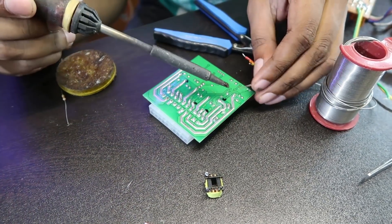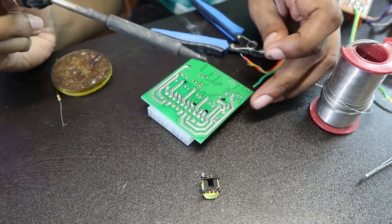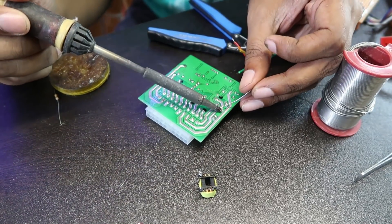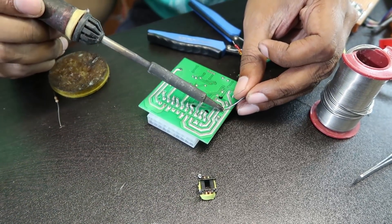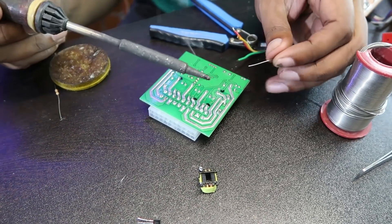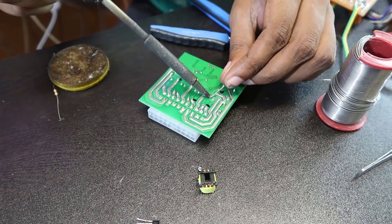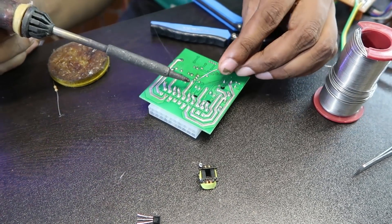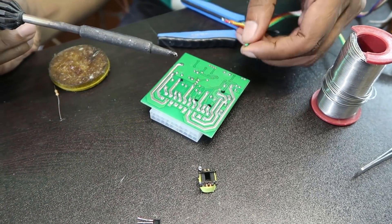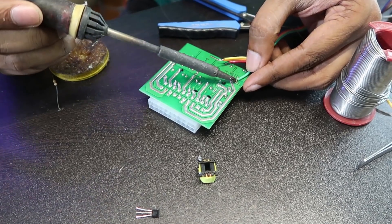This is a lead-free solder. It's already on the board. It's very good to use lead-free solder. You can use the lead-free solder. We have to use the solder properly. It's better to use the solder — we have four solder points. First, the solder point one.